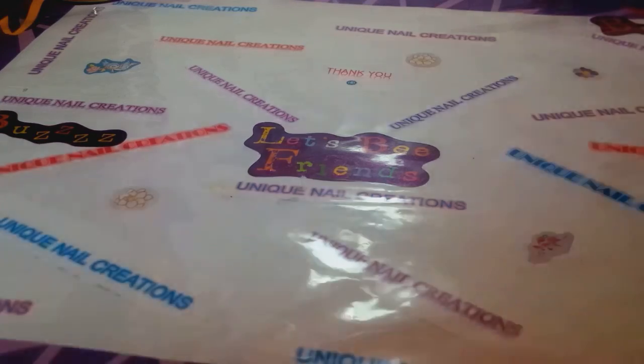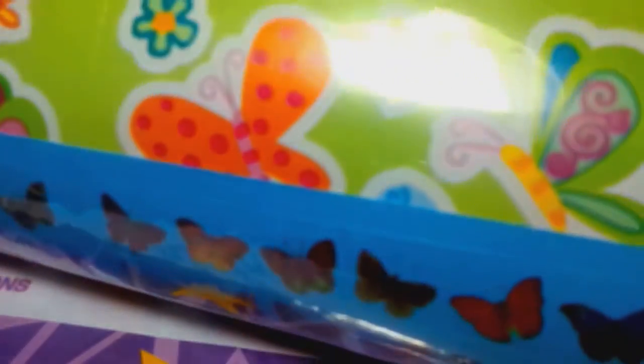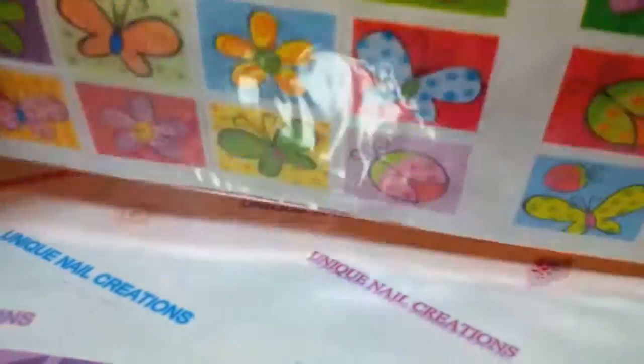She sent me 300 count of the butterfly stickers, which I love butterflies - and so does she. She loves her butterflies too. Those are so stinking cute!